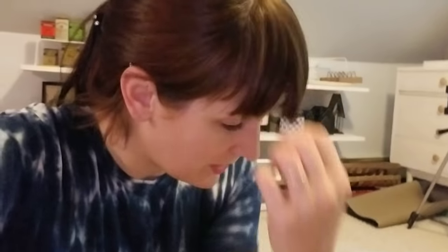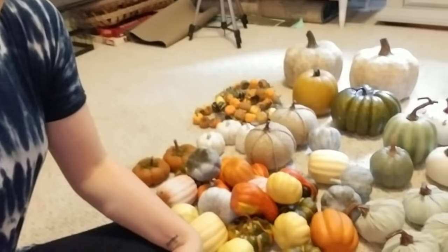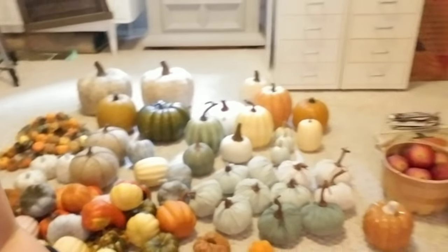Hey guys, welcome back to my channel. I am upstairs in my little decor area. I just started pulling out some fall things and wanted to shoot a little impromptu video. I wanted to show you guys my fall decor. I'm not gonna start decorating until probably Labor Day weekend, the beginning of September, but I wanted to get out my pumpkins and kind of refresh some of them and do some DIYs on them.